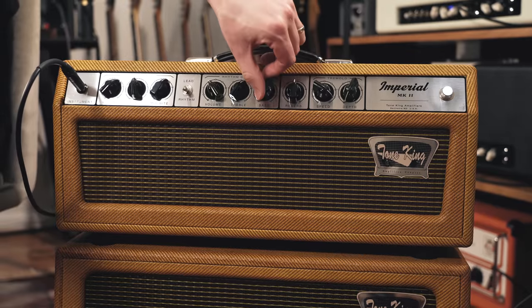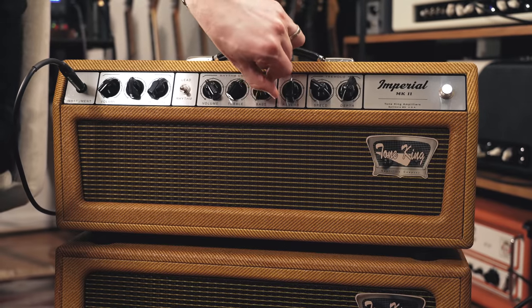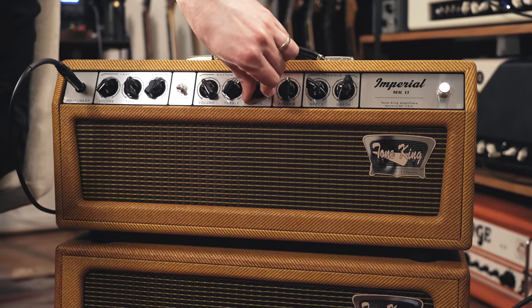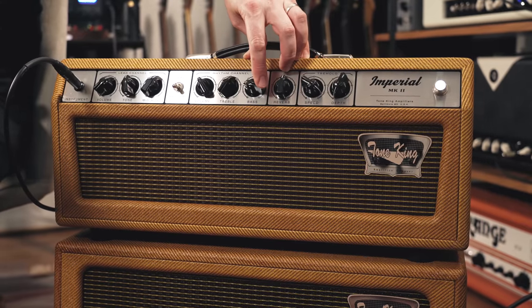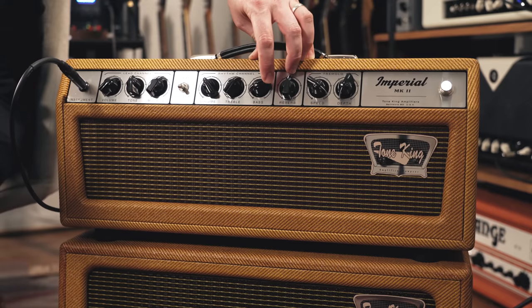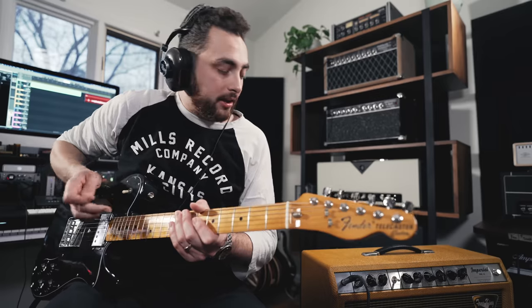I'm going to do the same thing with the bass control. As you can tell, that one's starting to open up a little bit sooner, right at the two or three position on the knob. So I'm going to start with that setting and see how it sounds.